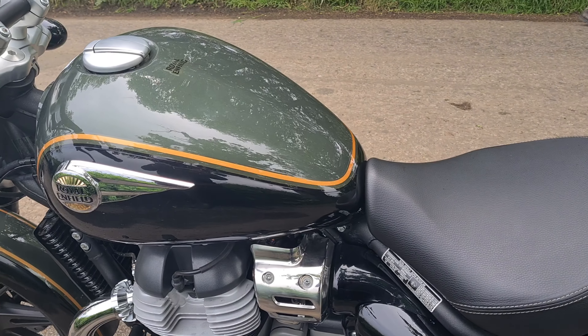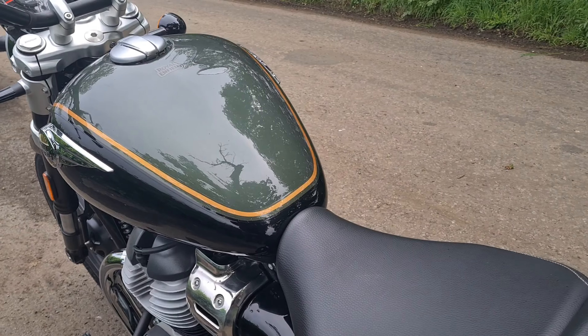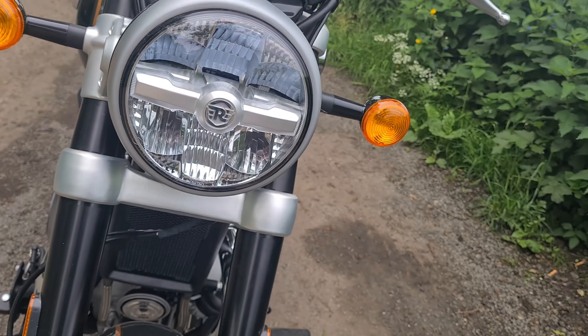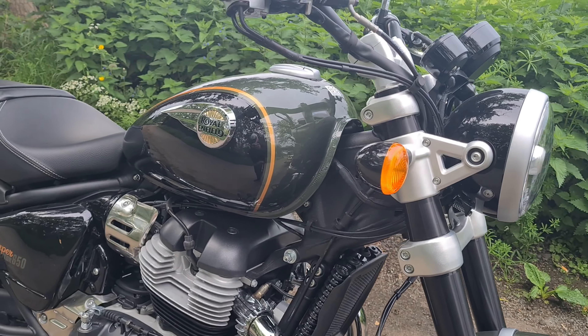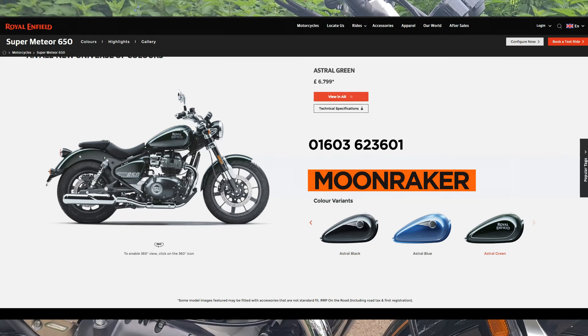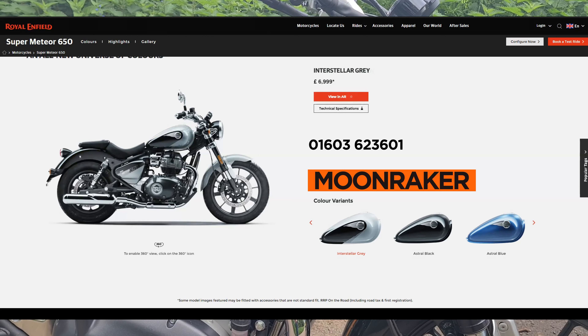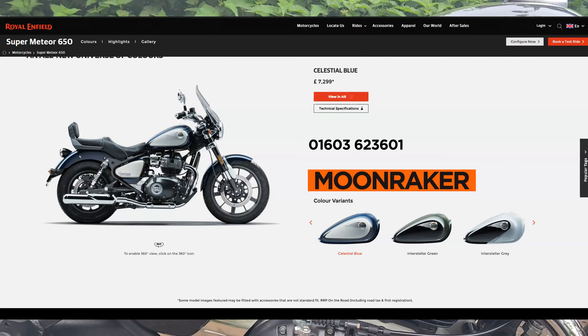We have a 15.7 litre tank and that does 61 miles per gallon. I love the fact that you can get these Royal Enfields in so many different colours — black, blue, green, interstellar green, interstellar grey, celestial red and celestial blue. All those colours!